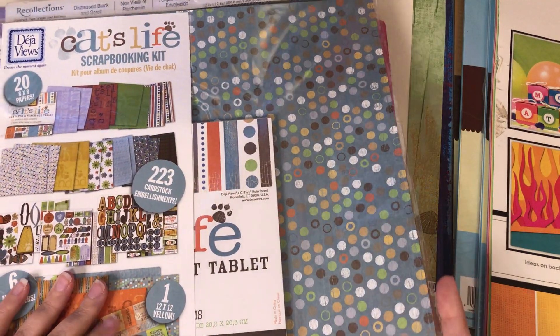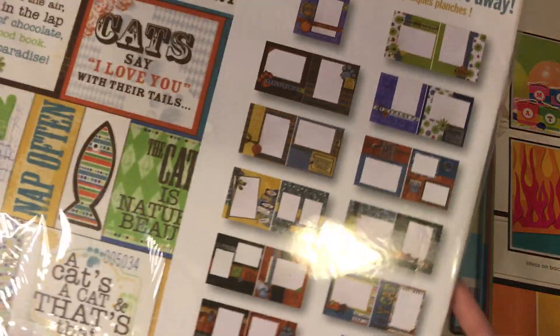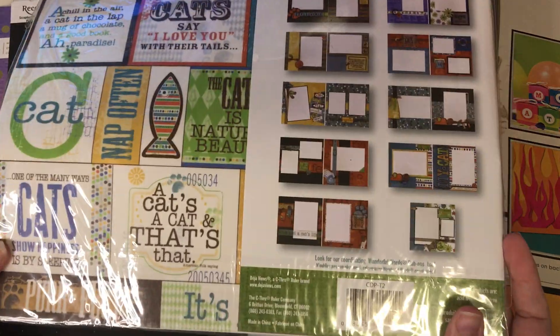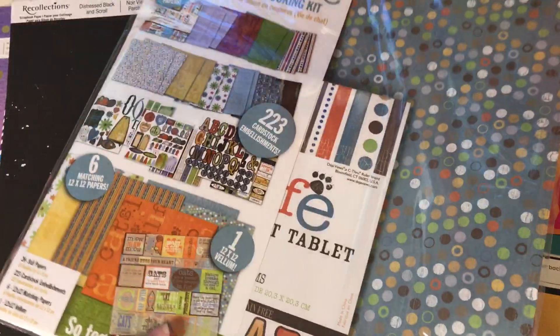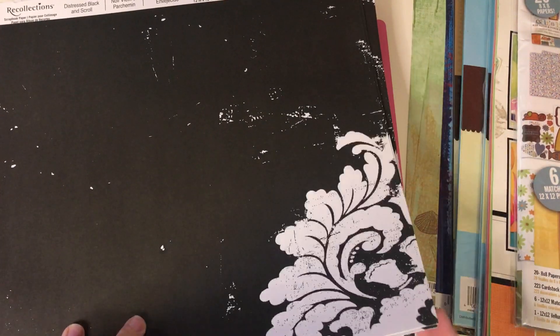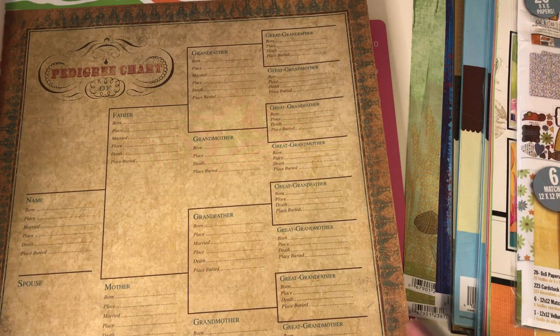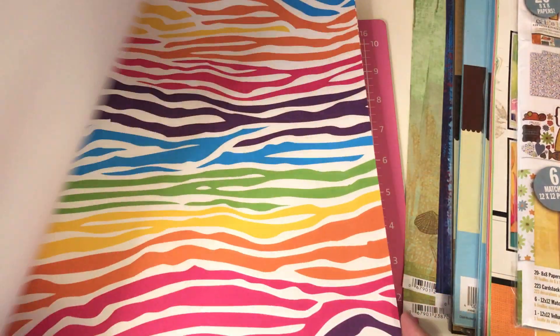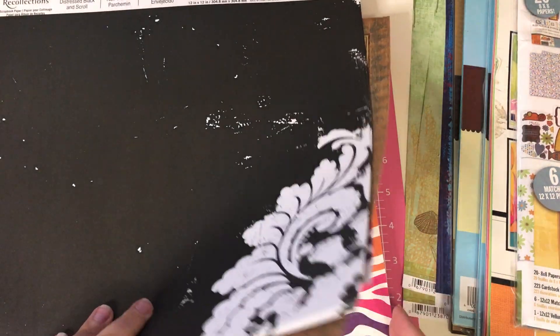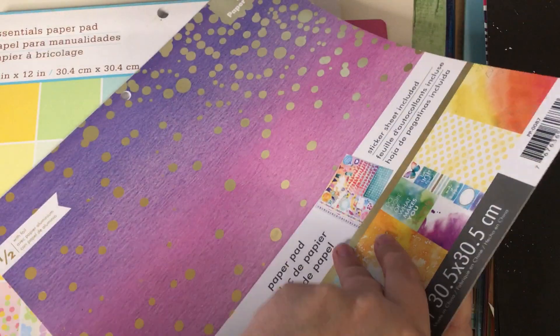And then this one is a Cat's Life scrapbooking kit — it doesn't look like I've used much of anything out of that one. And then you've got these papers right here, there's a bunch of those. A pedigree chart, sort of different. Some multicolor zebras, a bunch of those. And then you've got this one — Color Washed by Paper House, which is a good brand.